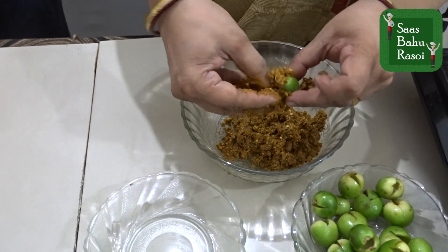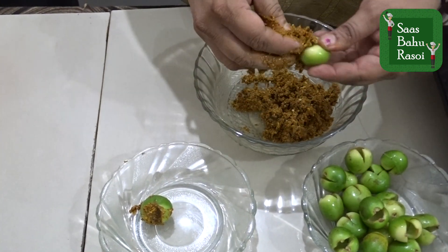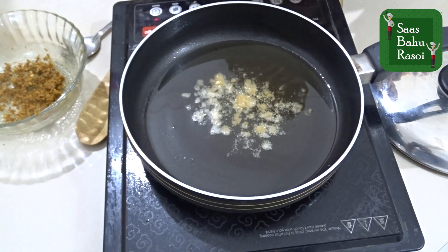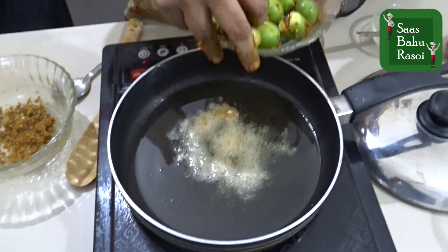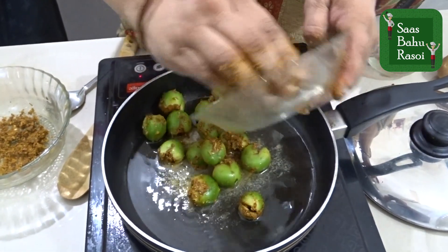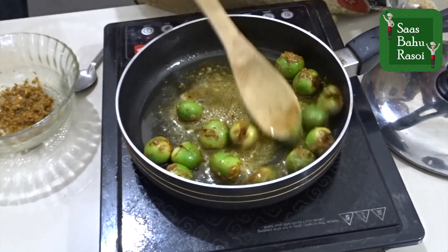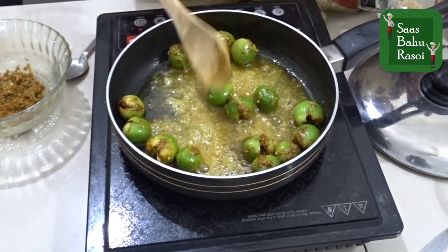We will fill the stuffing into the Gunda seeds carefully. We will pour oil in the pan and add a little hing. We will press the stuffed Gunda tightly and place them in the pan.